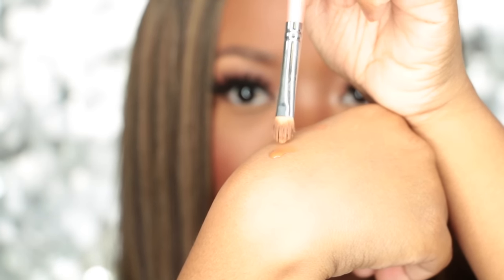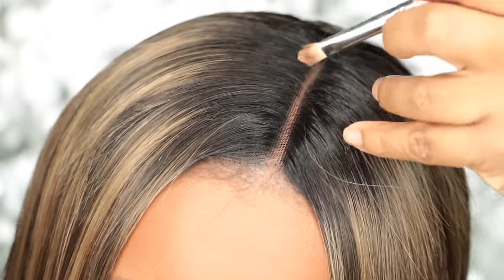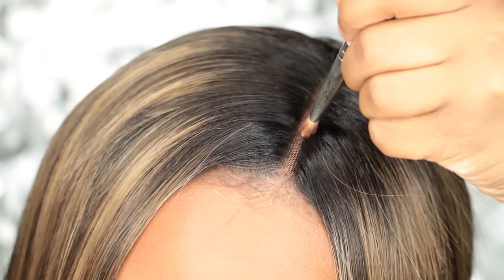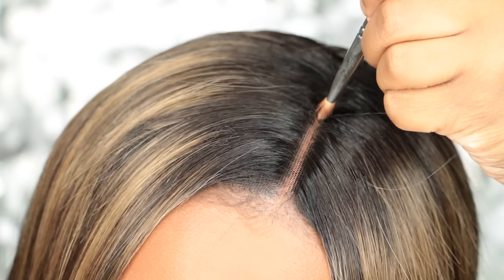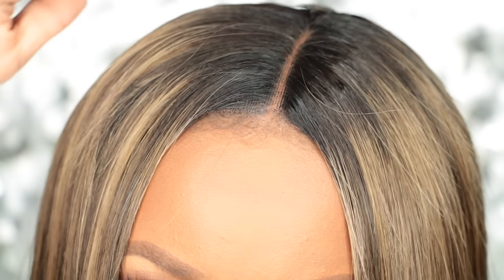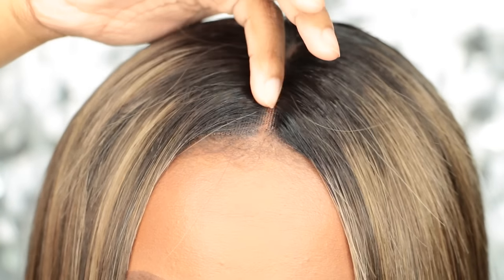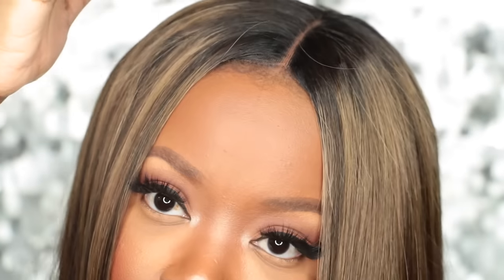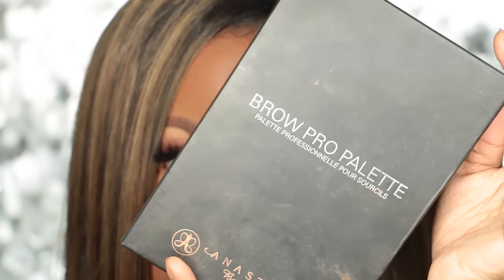I'm just going to dab that in there a little bit to conceal it. I personally like using my foundation because in pictures it doesn't show up bright and crazy-looking. Putting foundation in the part makes it look more natural instead of looking like a chalk grand canyon, which concealers can do.